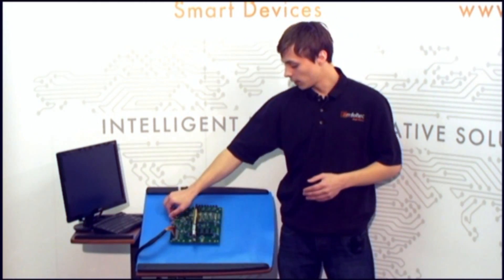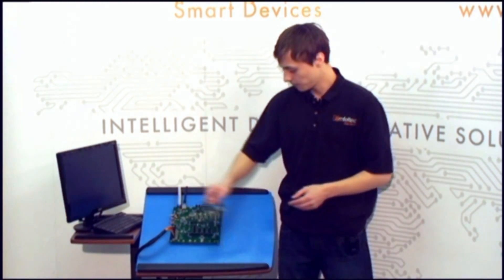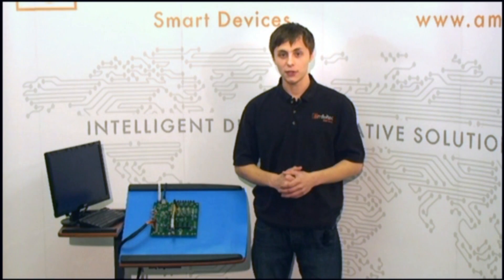What is very important is that you don't need to reboot your host computer while changing test boards, because our backplane supports hot-swap functionality. Our backplane also makes your host computer and testing boards safe and secure, because it provides overcurrent and overvoltage protection for all devices.